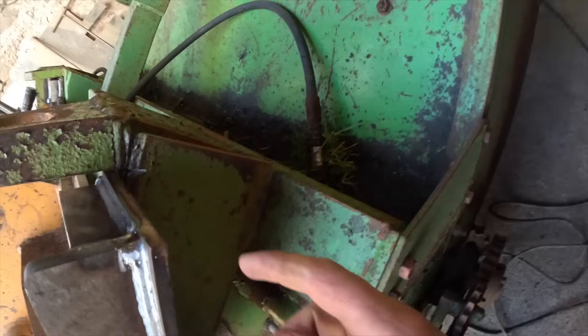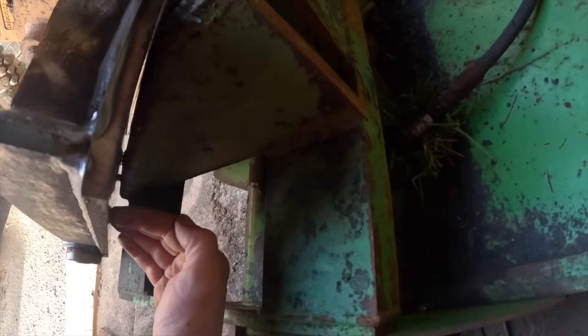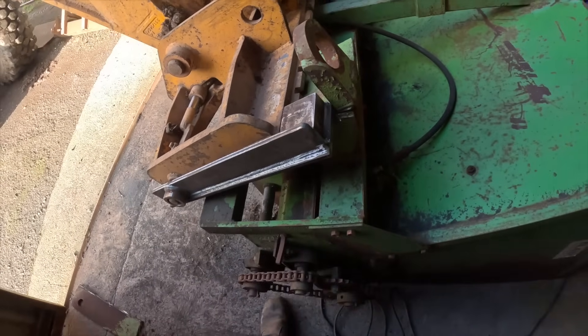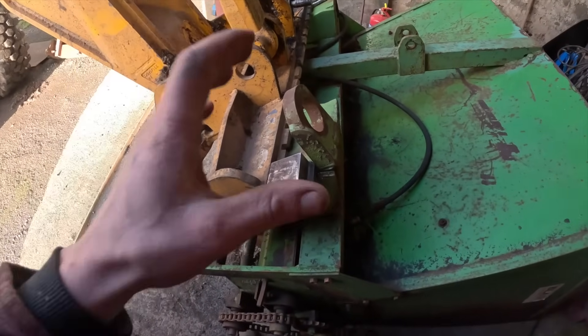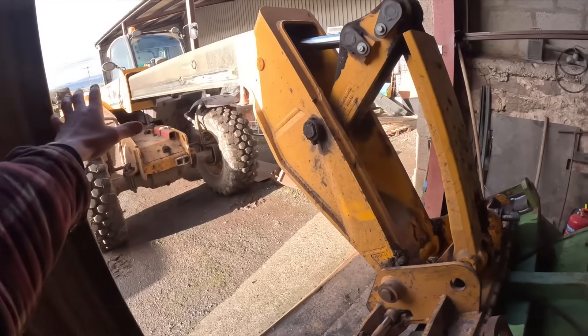So what I'll need to do is cut a piece of steel exactly the same shape as that, but to put here to support this edge. Otherwise, it's just a case of welding it all up. So I'm going to tack it in place now, put a couple of wee welds just to hold it in position so we can get rid of the forklift.